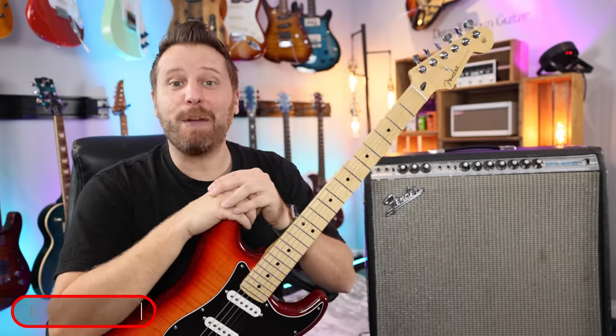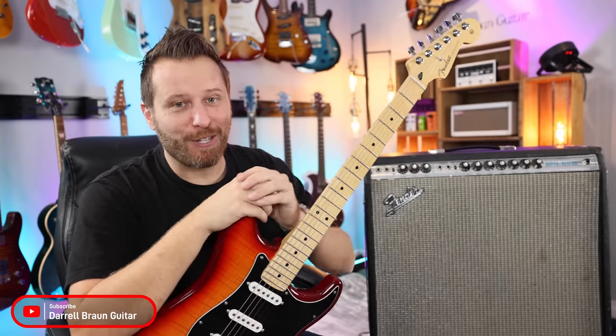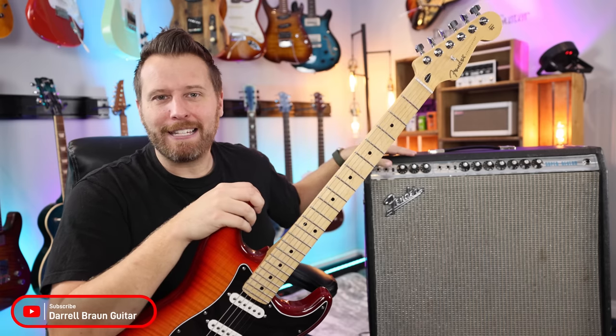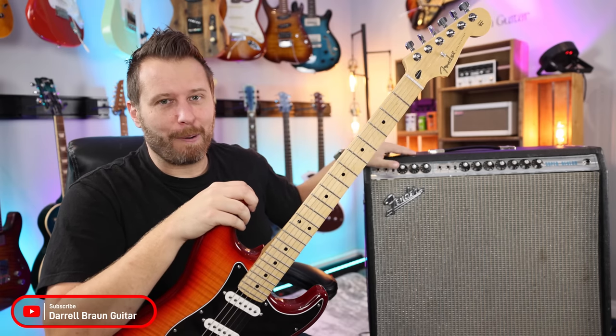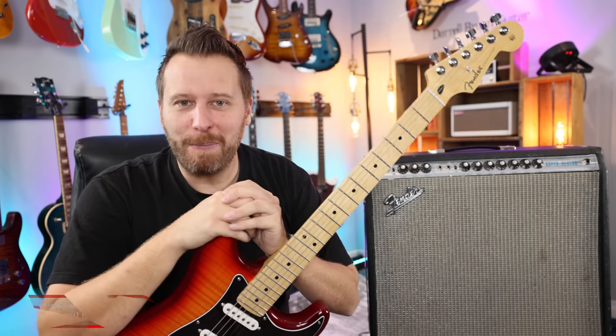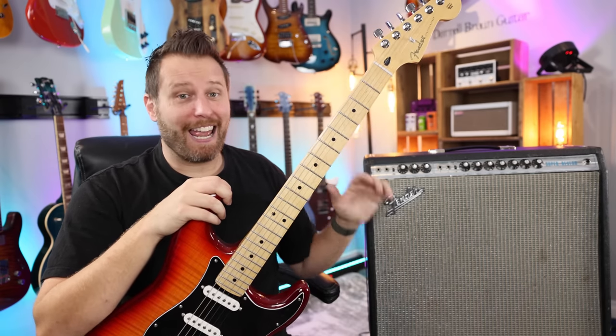Hey guys, welcome back to the channel. Today we've got something very special in the studio. This is an all-original late 60s, early 70s Fender Super Reverb — 410 speakers and, like I said, untouched. So it's going to be pretty special to plug this in and check it out.